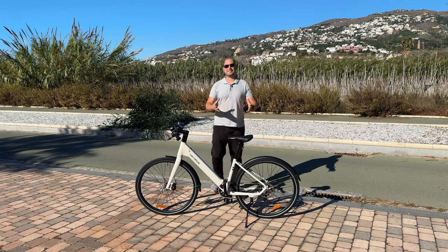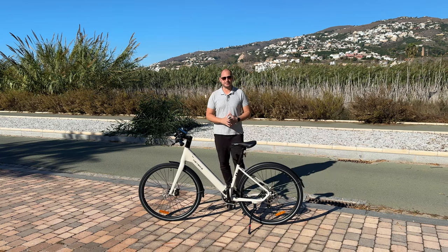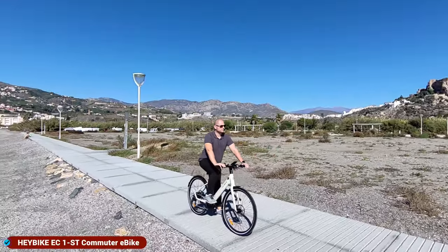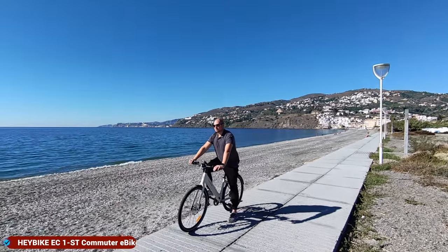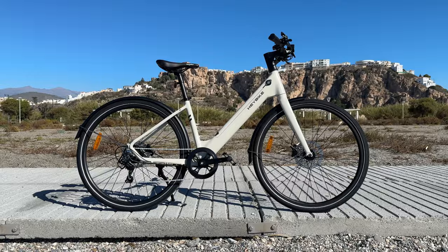What's happening everyone, my name is Alex and welcome back. In today's video we are checking out the latest electric bicycle from Haybike. The one we have here today is called the EC1 ST, and I'm assuming the ST part of the name comes from the fact that this is a step-through bike. The other version, the EC, is not a step-through bike, so I do prefer this one over the previous model.